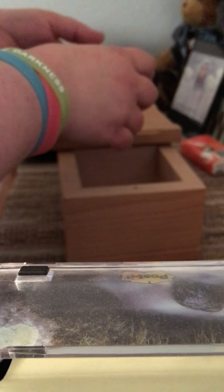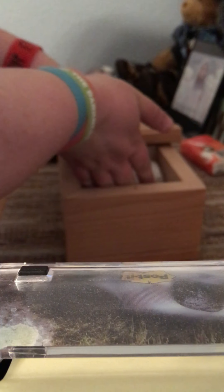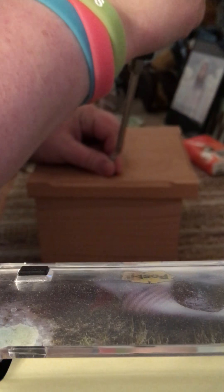All right Piggy, I'm gonna put you in your new home. This is your new forever home. Close the box. I'm gonna put his screw in — seal him up into his new home.